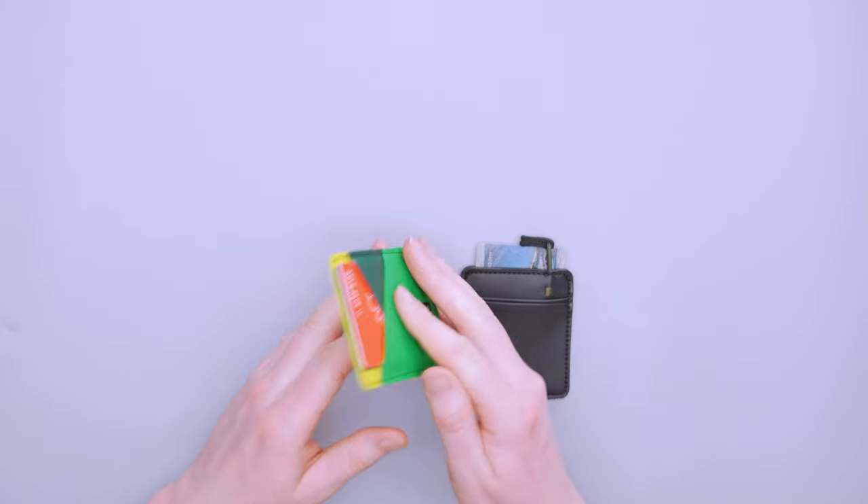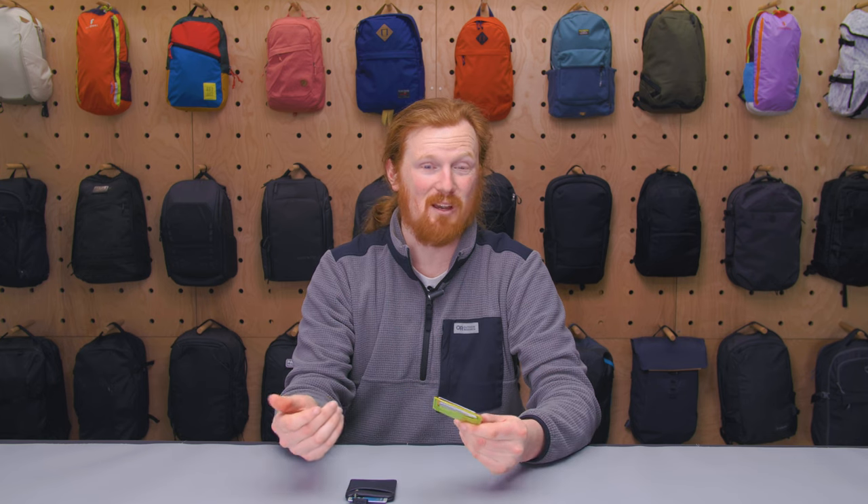One last thing to mention about the Ducky Wallet: at the time of recording, it's about $15, so you really can't go wrong with this budget-friendly option. So there you have it — the Chums Ducky Wallet. Thanks for keeping it here at Pack Hacker, your guide to smarter travel. We'll see you in the next one.